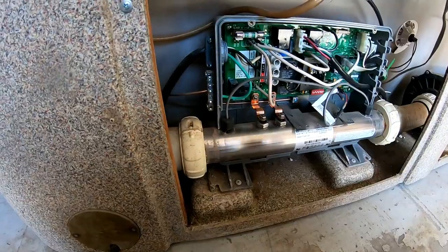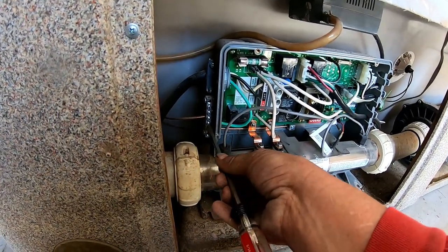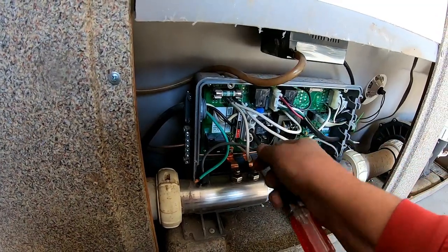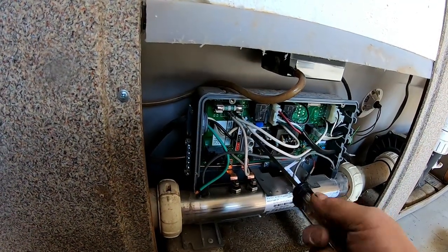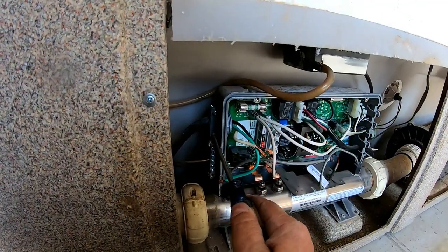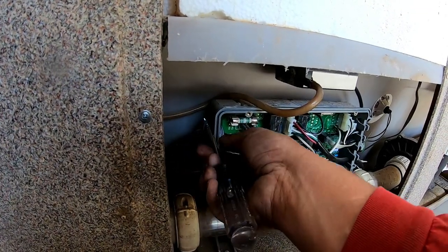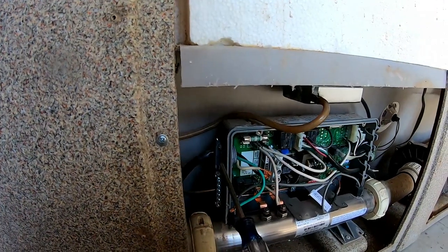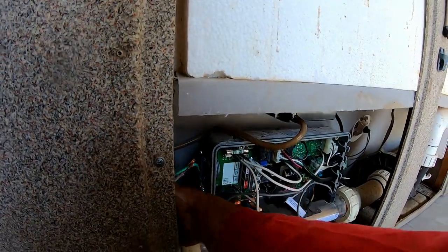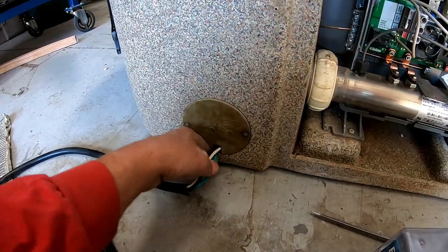To unhook the old cord you'll need a common screwdriver for your ground. Pull your ground out, then spin the screwdriver around and pull out your hot wire, then pull out your common — nothing hard about this. Once you have all three out, you'll need a Phillips screwdriver for the retainer, which holds the cord so it doesn't get ripped out of the pack and damage it. Then feed the new cord up in there.